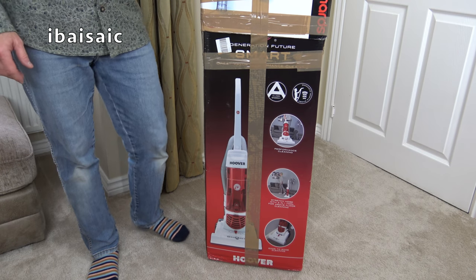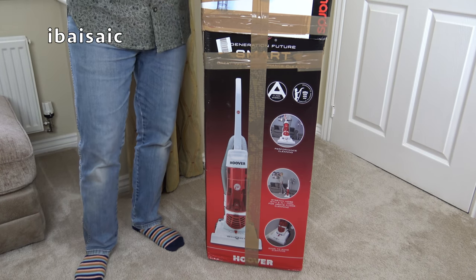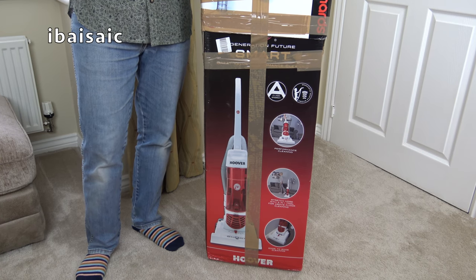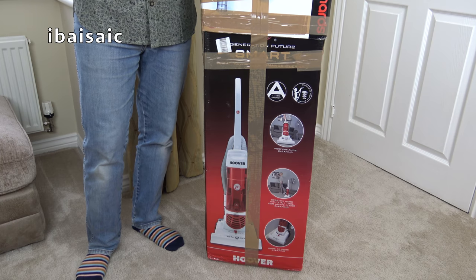Hello everyone. A vacuum cleaner not dissimilar to the one I'm about to unbox gave me a little bit of a shock in an earlier video when the suppressor blew up.